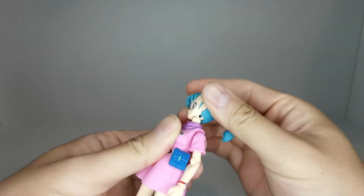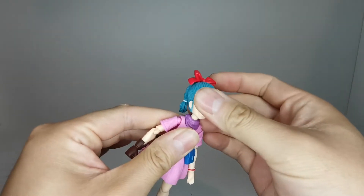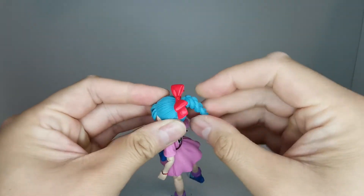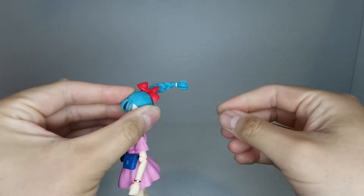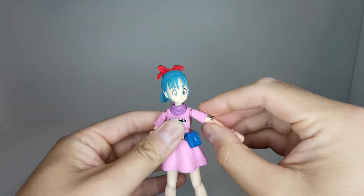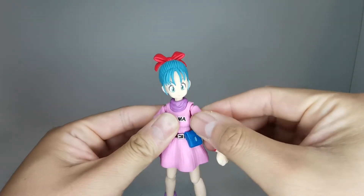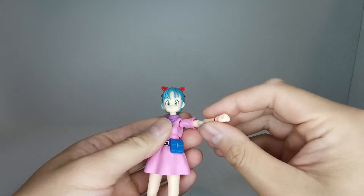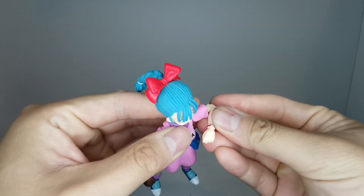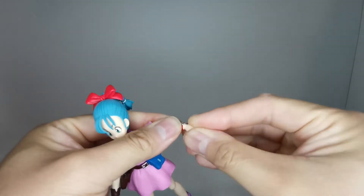Let's go over articulation quickly. The head is on a hinge swivel, and there's also a swivel at the base of the neck with no extra motion at that joint. The ponytail is actually on a hinge and a swivel as well, so you can get some pretty decent poses there - that's really nice. Shoulders go up to just past 90 degrees and spin all the way around. I don't believe she has a butterfly joint. We also have bicep rotation and elbow bend, as well as a ball hinge at the wrist.